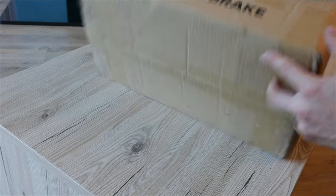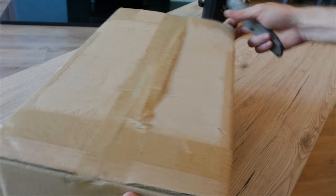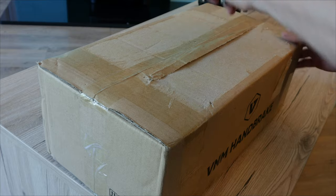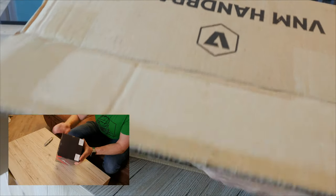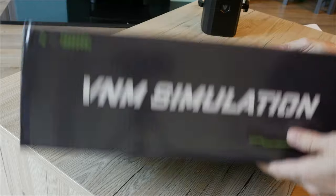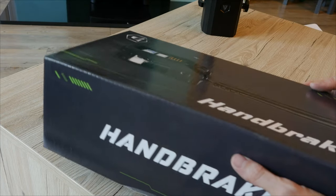Here we go, let's get unpacking this. Very nice box, nice and subtle, similar to what Fanatec do. They've got the VNM handbrake with their logo — very professional. They've got their 'made in Vietnam' label. I think it's actually extremely cool that this product comes from Vietnam; it's really cool to see stuff like this coming from countries where you wouldn't necessarily expect it. Let's open this up. Look at that — that is so professional. That's just a really nicely designed box, isn't it?